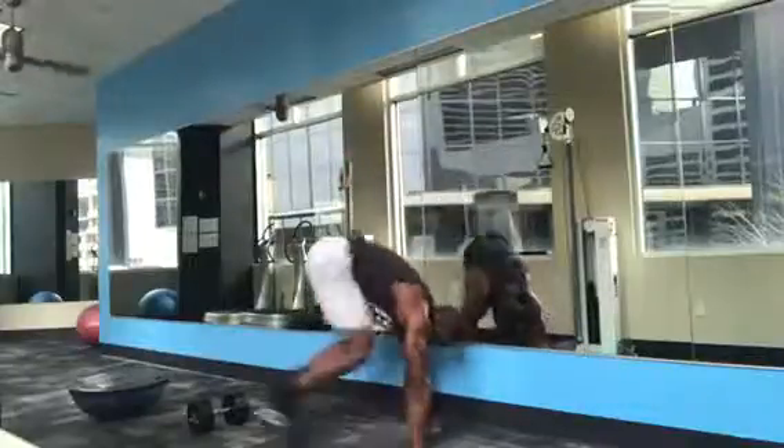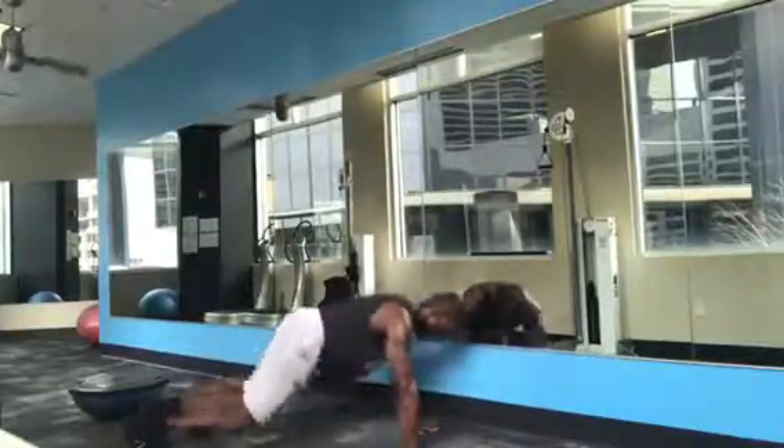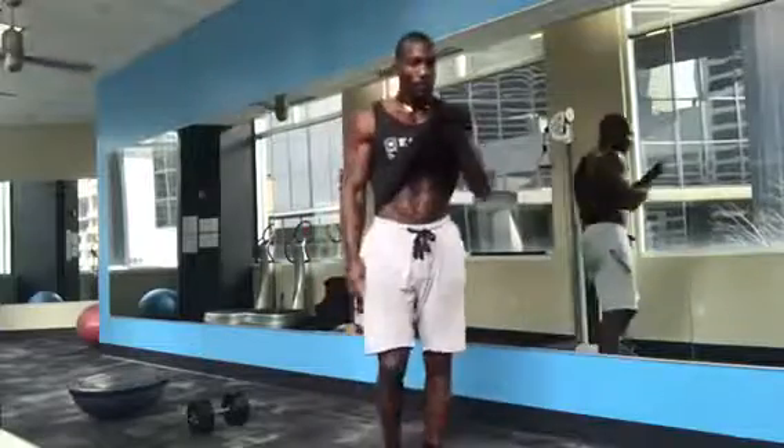It took me about 15 to 20 minutes. Granted, don't try to compete with me, but challenge yourself — as quickly as you can, you want to get through it. Have fun.